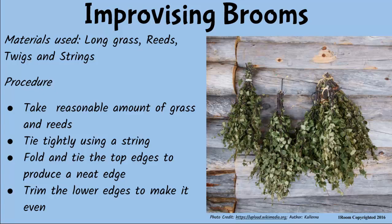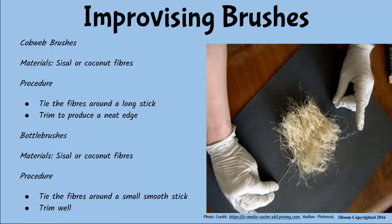You can do the same with green twigs. I guess we can use the same idea to make brushes, don't you think? For cobweb brushes, collect coconut or sisal fiber, tie them tightly round a long stick, and trim to make it neat. For bottle brushes, use a small, smooth stick instead.